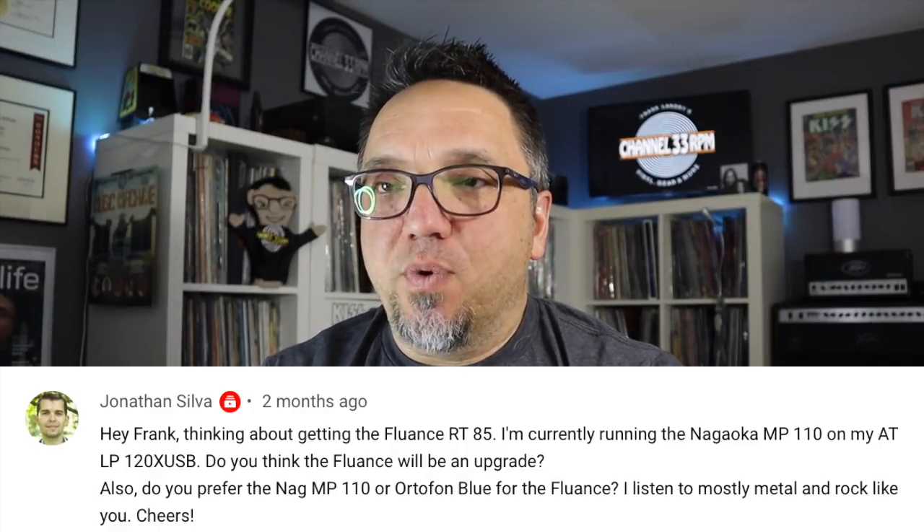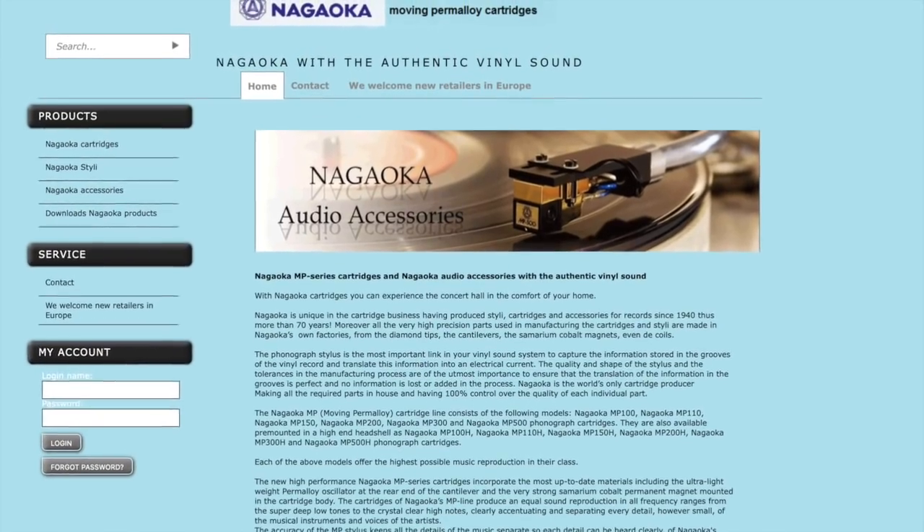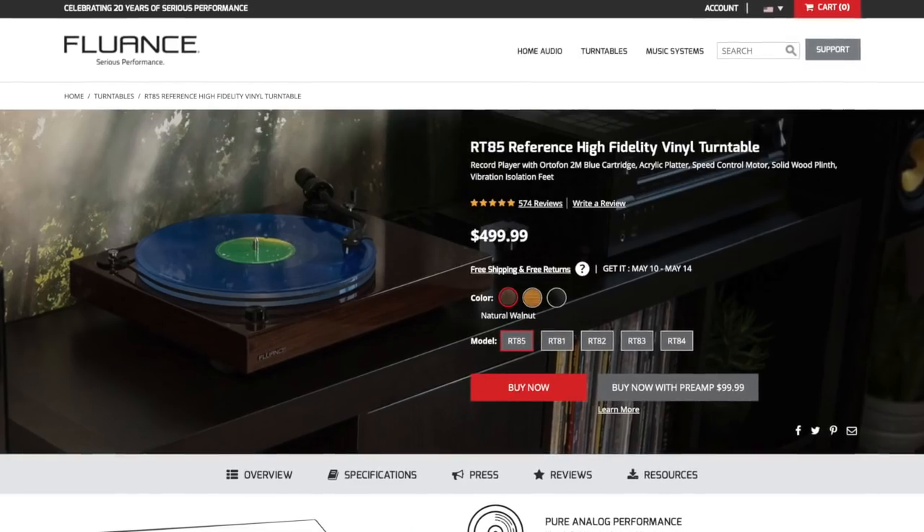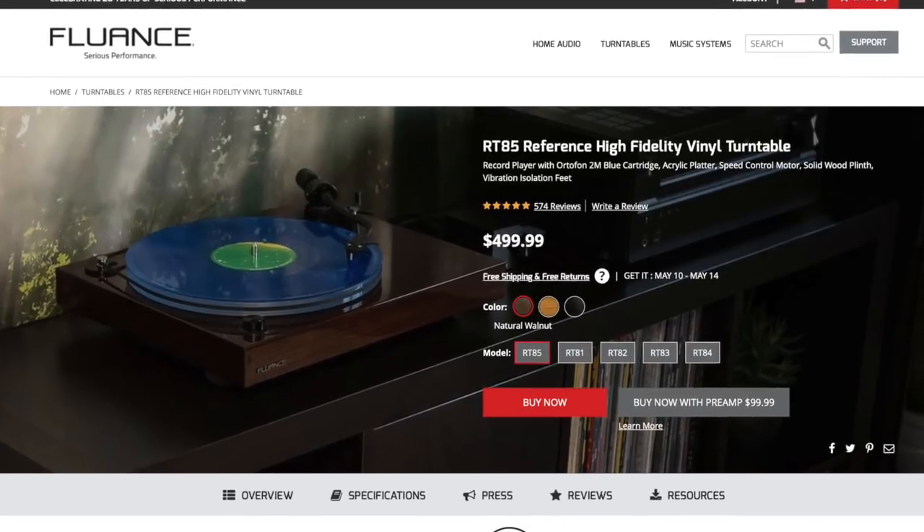On the topic of cartridges, this next question comes from Jonathan Silva. He says, do you prefer the Nagaoka MP-110 or the Ortofon 2M Blue cartridge for the Fluance turntable? I listen mostly to rock and metal like you. I always mess up that pronunciation — I think it's actually Nagaoka. Someone out there is going to know better than me. Anyway, do I prefer the MP-110 or the Ortofon 2M Blue for the Fluance? He's talking about my Fluance RT-85 turntable.